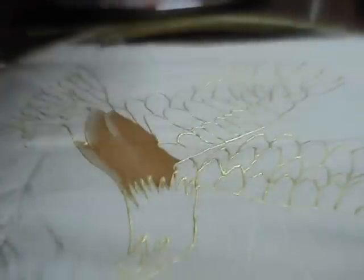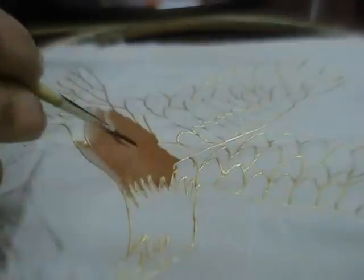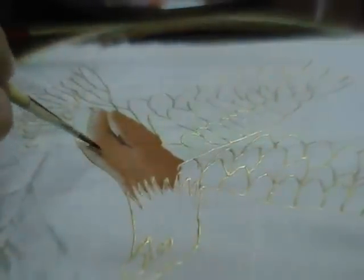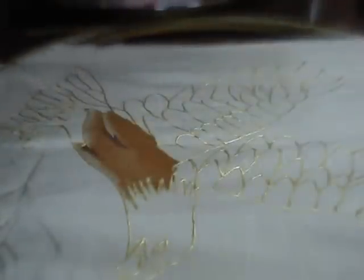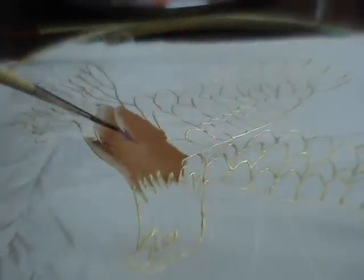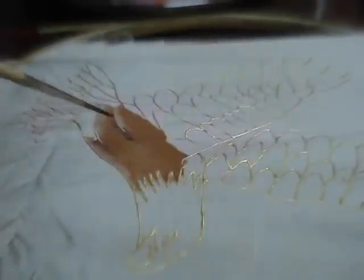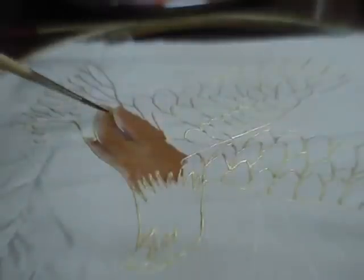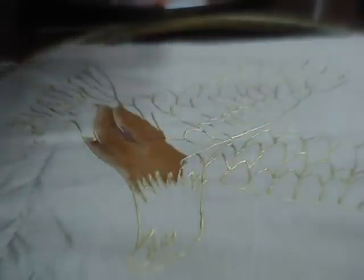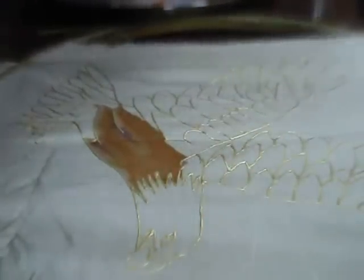Apply a streak of dark brown like this to add shade, and blur it. Similarly on the head apply this same color.